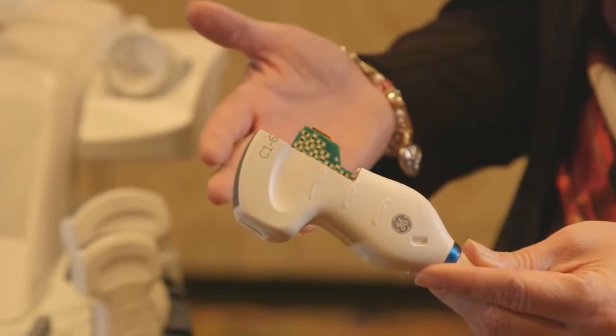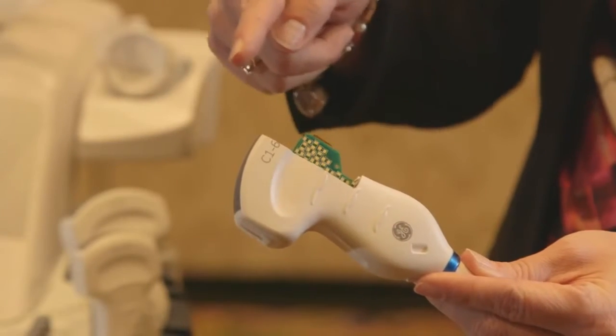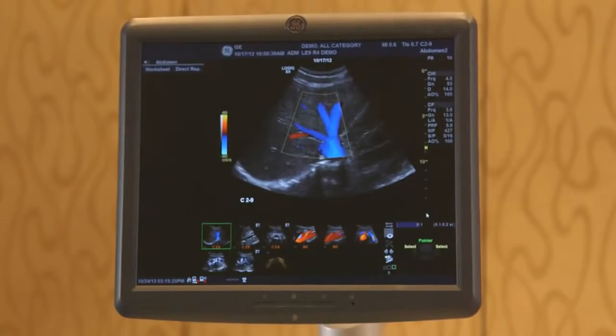This is a cutout of our XD Clear transducer where we've integrated the CoolStack here. CoolStack is a patented technology that's integrated into the transducer design, and what it does is relieve the inherent heat so that we can penetrate more in the abdomen.